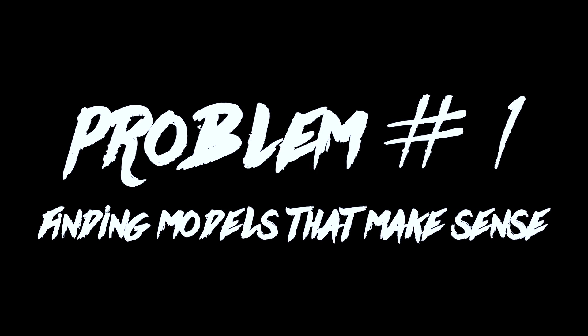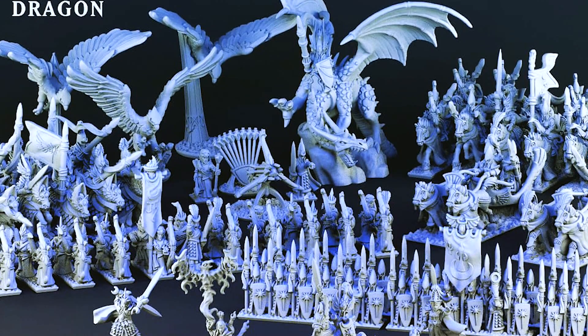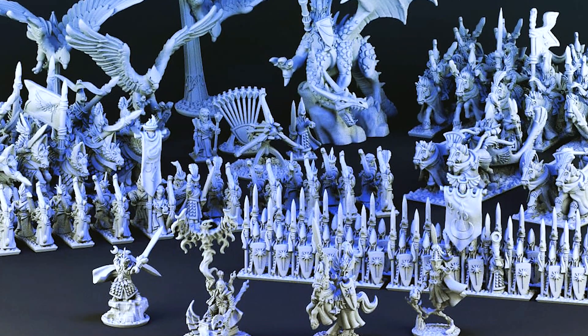Problem number one has pretty much been solved. Forest Dragon has a limited set of armies but what they do have is very good. These tiny miniatures will do perfectly as proxies in existing armies, and I really love the way these look. The sculpts are very crisp, especially for being so small, and the almost cartoonish exaggeration makes them very easy to tell apart on the table.